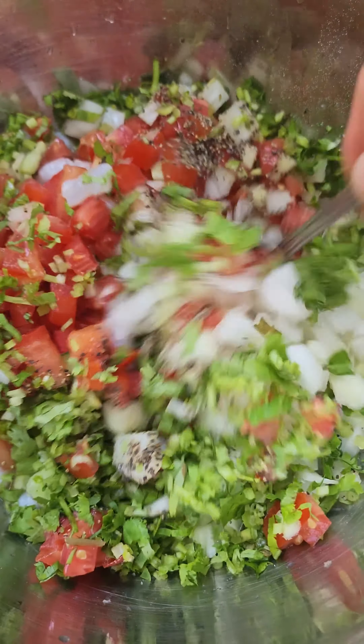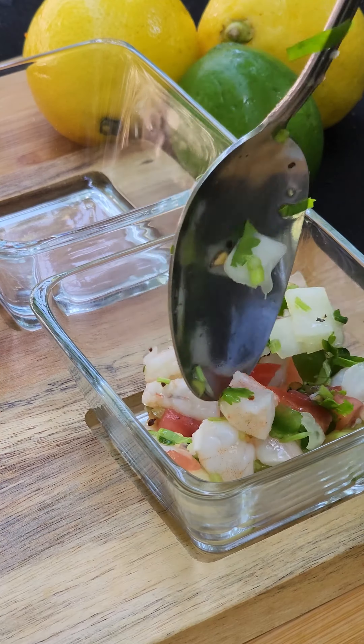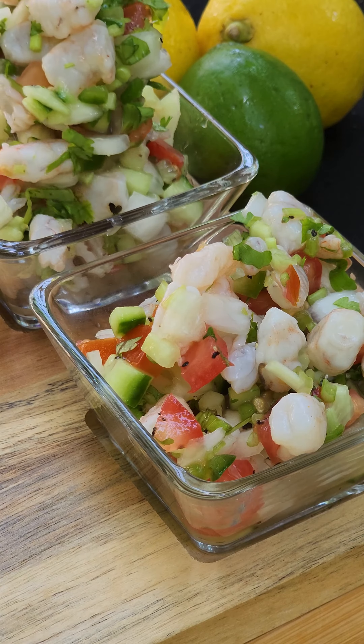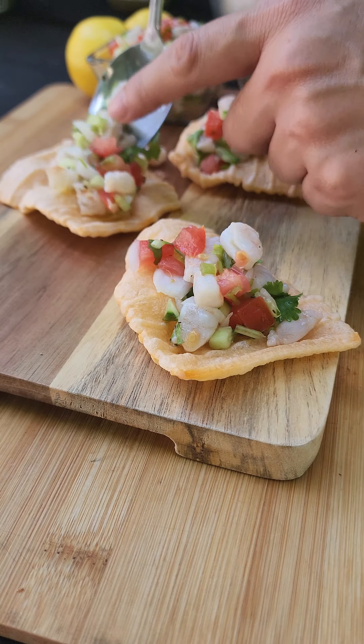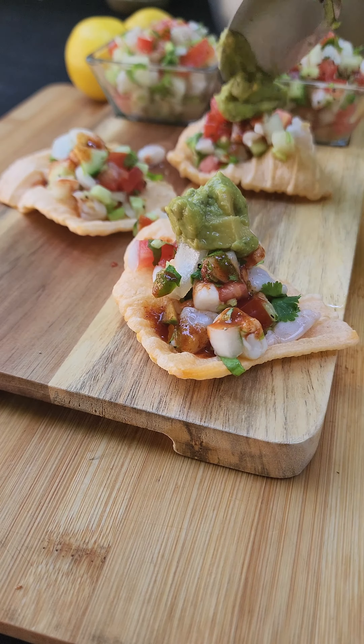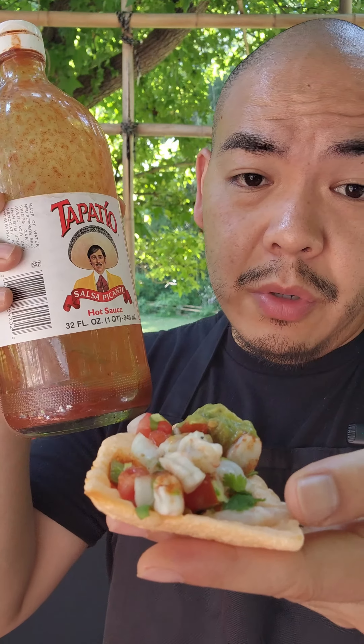Now give everything a good mix. Tapatio or Valentina — which team are you?